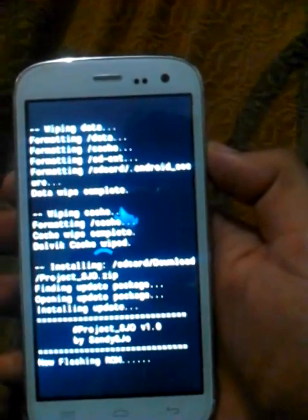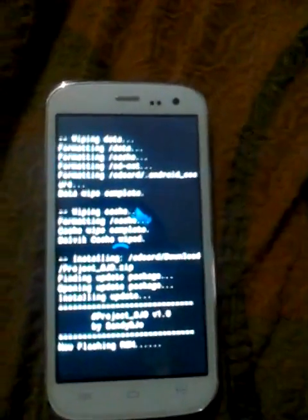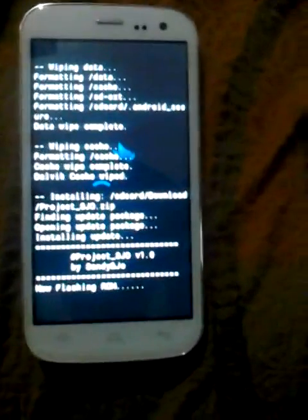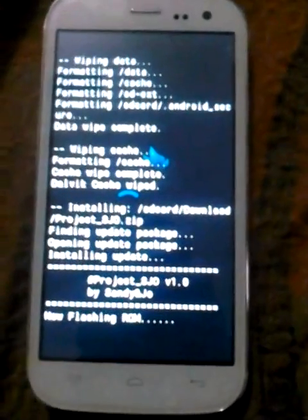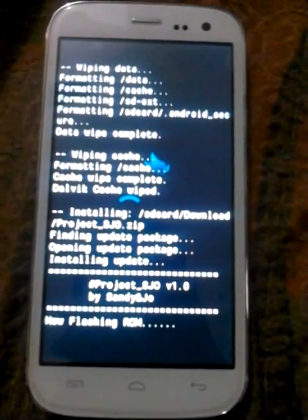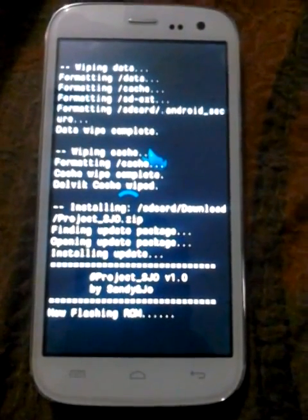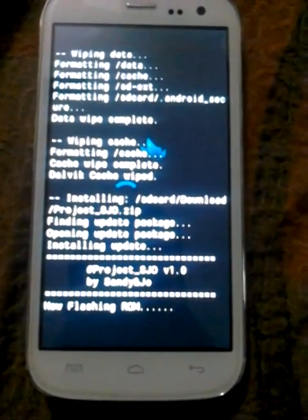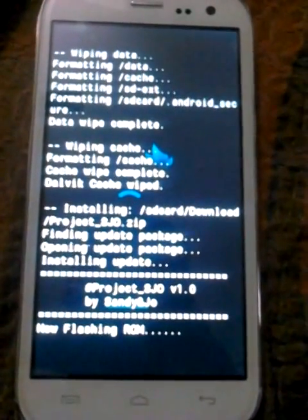Flashing the ROM. It will take up to a few minutes. It's taking a bit long.